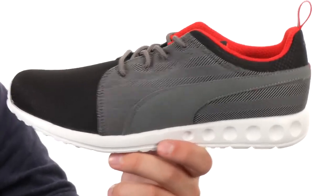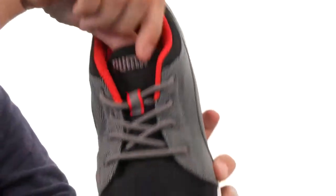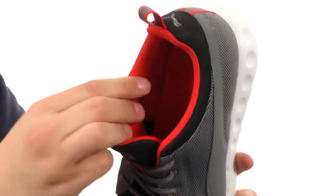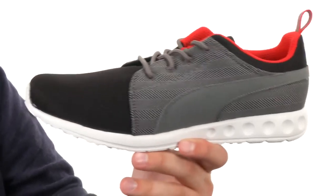These awesome-looking shoes have a Harry Moan textile upper with synthetic overlays throughout to give you some added structural integrity. There's a Puma callout on the tongue, lace-up closure in front, and a breathable die-cut Eco Ortho Lite sock liner that's really lightweight and shock absorbing, keeping your feet feeling great all day long.